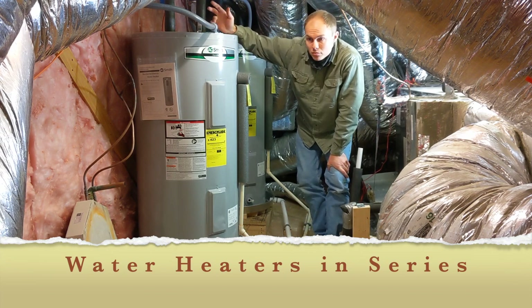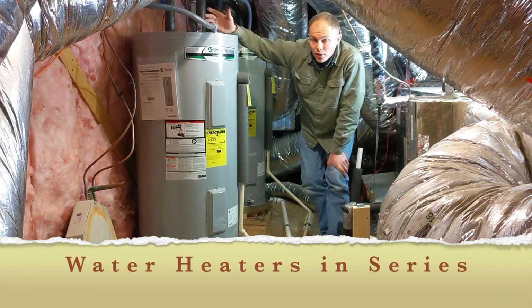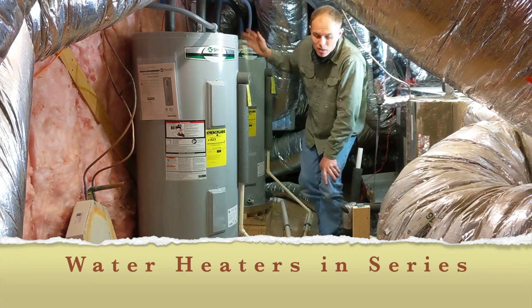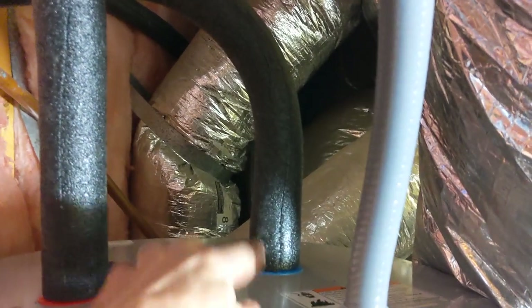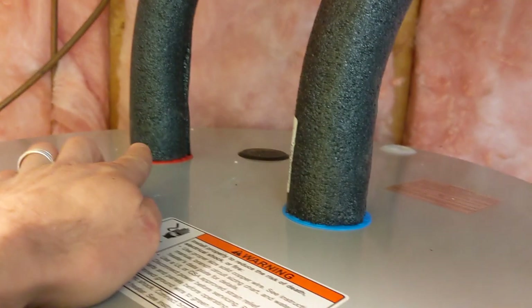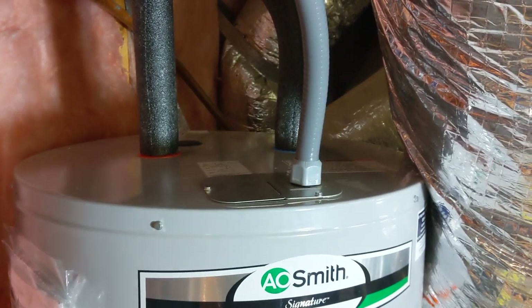You just need enough space in your circuit panel to be able to add on another 240-volt circuit breaker. We've got cold water coming in right here, comes down - cold coming in and hot coming out. Hot comes over and into the cold inlet of the second unit, and then hot goes out and that is what goes into the house. So it's very simple - you're just adding a second unit.